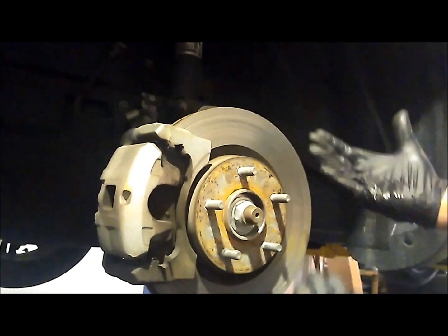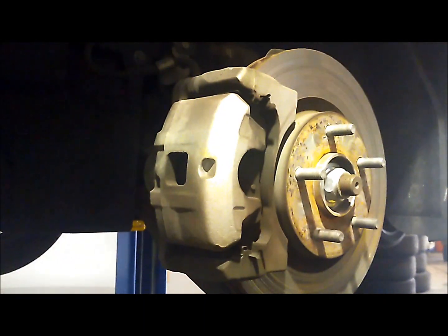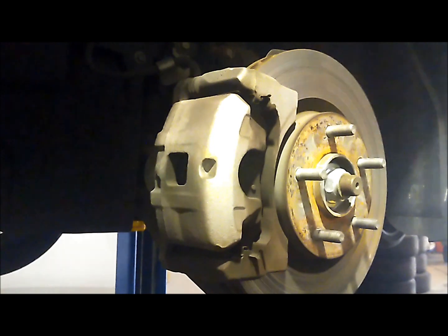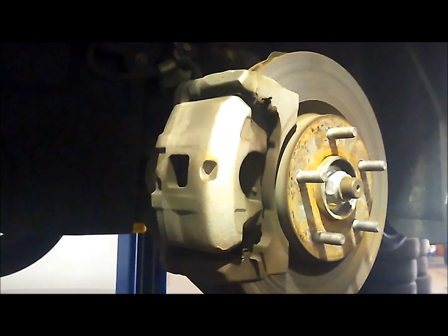I'm going to remove the wheel, which exposes your brake rotor — this big disc here. That's all messed up. This is what happens when you go past your wear indicators and run metal on metal into the rotor — it destroys it. So you're going to want to remove these two bolts: this one closest to you, and that big one on the bottom right. Those bolts are holding your brake caliper — this shiny thing — onto the spindle.